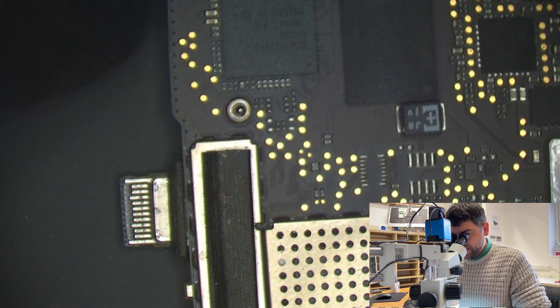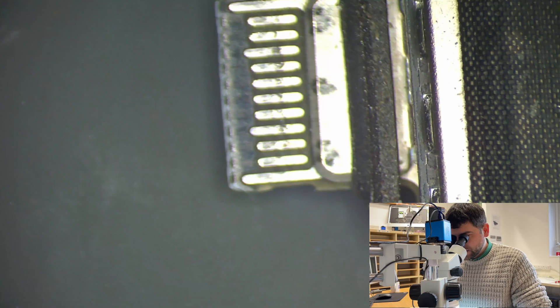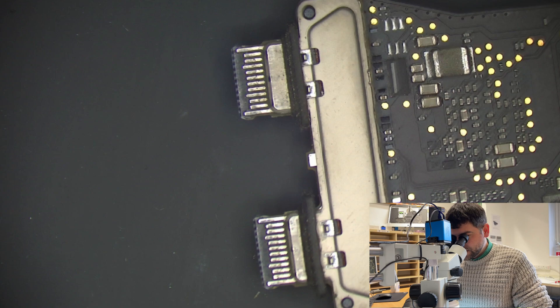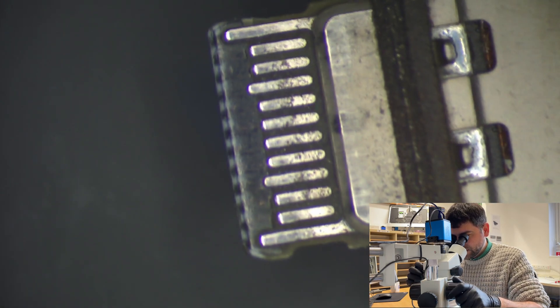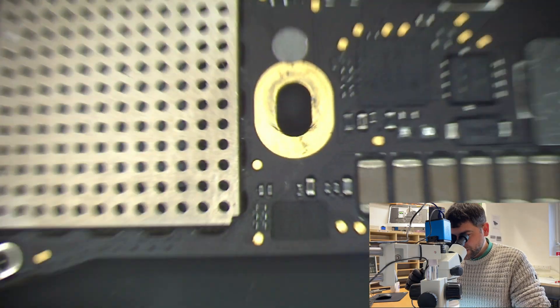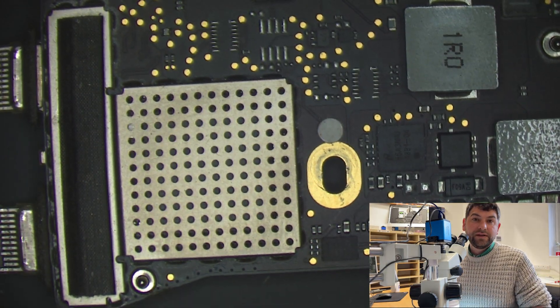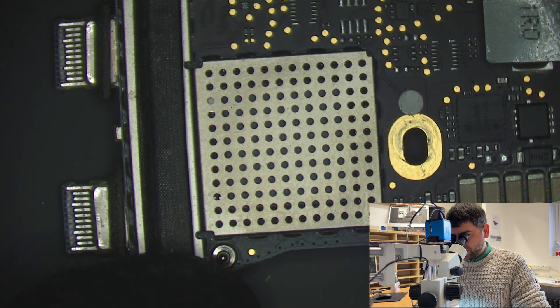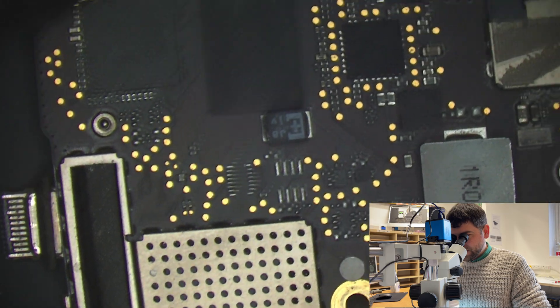Now let's go and inspect the board under the microscope. First I'm going to check the charging ports — this one looks good, this one looks good, this one's good as well. Let's check from the other side — can't see anything there. Let's do a visual check for the board itself to see if we might find something visible to the plain eye.